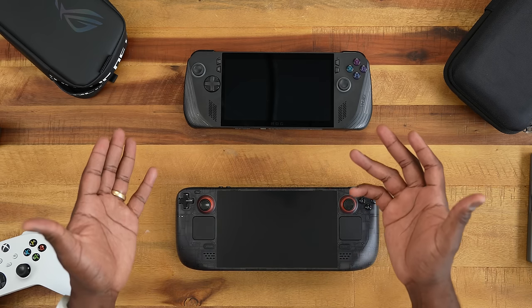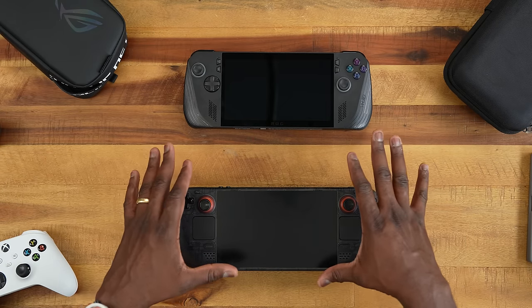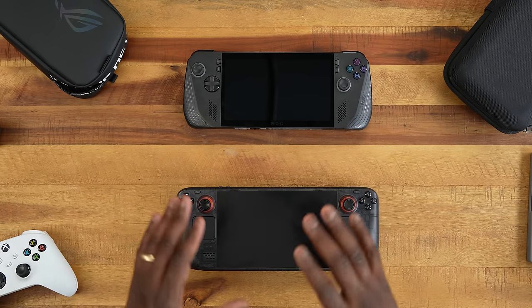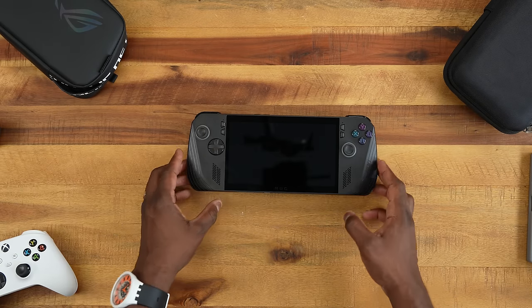You could call it a 1.5 upgrade. Now both of these devices can play a lot of your PC games, but of course the Steam Deck is locked into Steam while the ROG Ally X is Windows-based. Let's go ahead and take a look at each device before we start comparing them, starting off with the ROG Ally X.